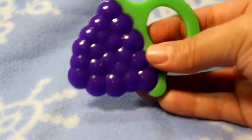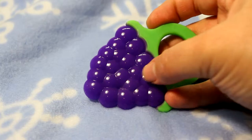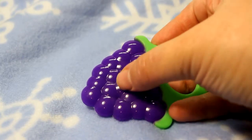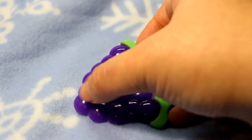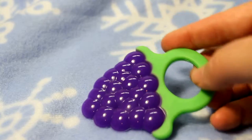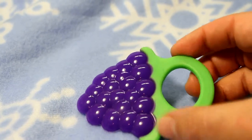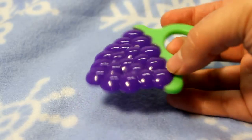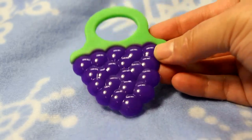Another thing I want to point out is look at the textures — it's bumpy. It starts off very small and gets wider, so baby can bite the back of his mouth, or he has the option of putting it in his whole mouth and using the front of his gums. Anything that he needs, he can be satisfied with these teethers.